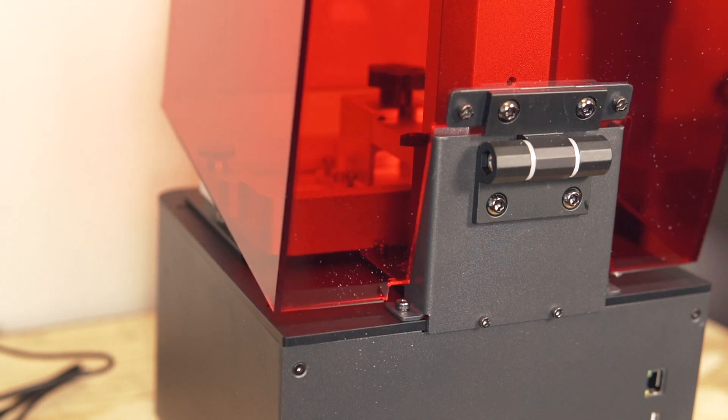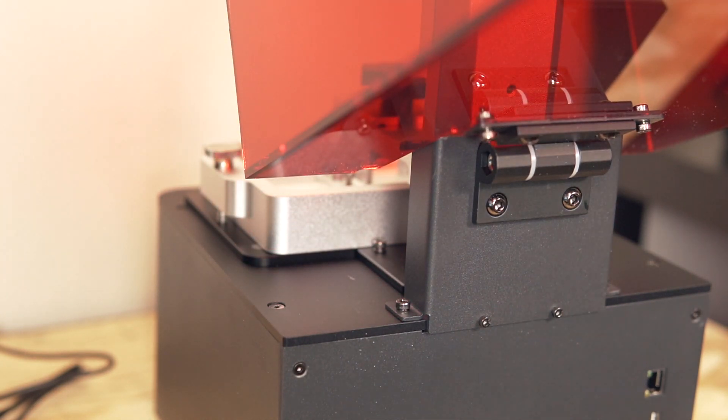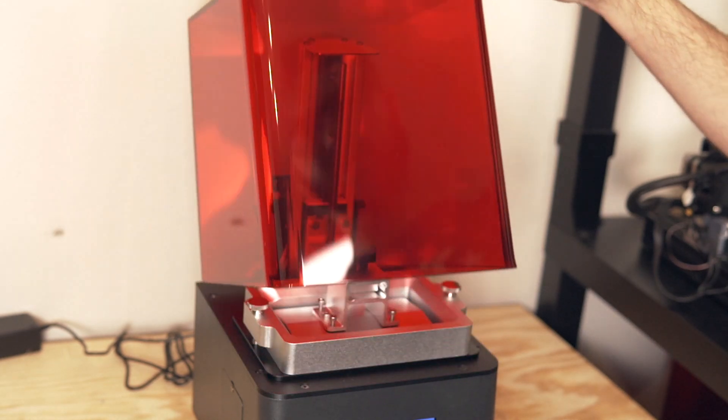Looking at the machine, the top cover looks fairly standard — an acrylic panel to block UV light — but it's quite different in that it's bolted to a beefy hinge. So when you need to pour resin, take your part out, or put the plate in, instead of removing the lid with both hands, you can literally just use one or two fingers and push the lid back so it tilts out of the way. This might not sound like a big deal, but anybody that's used a machine like the Elegoo Mars knows how incredibly difficult it is to not get resin on the lid. Being able to push it open with one finger is a really sweet detail.